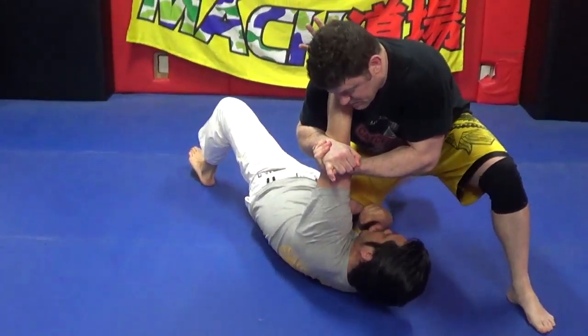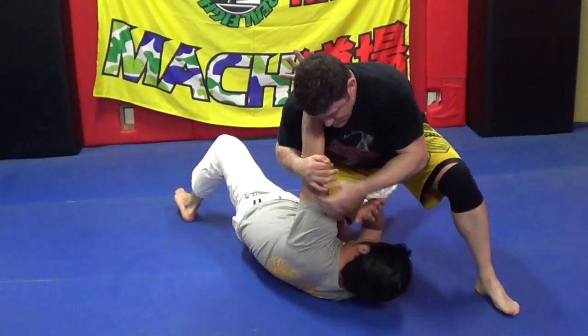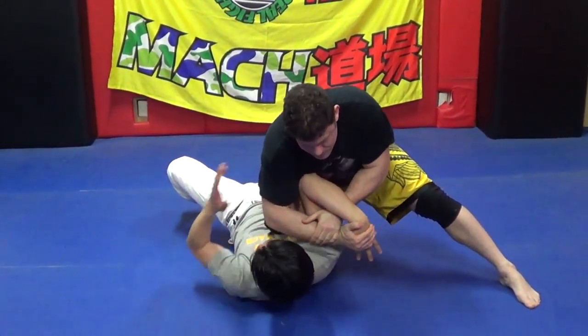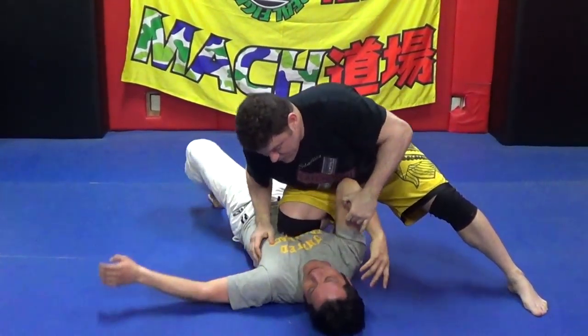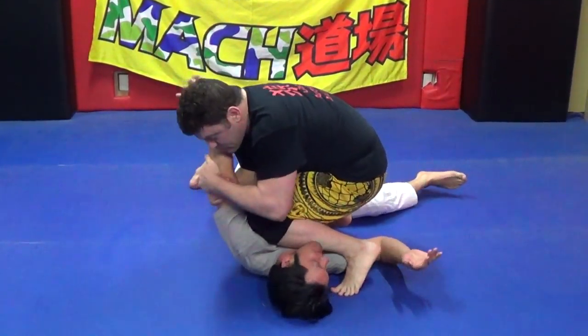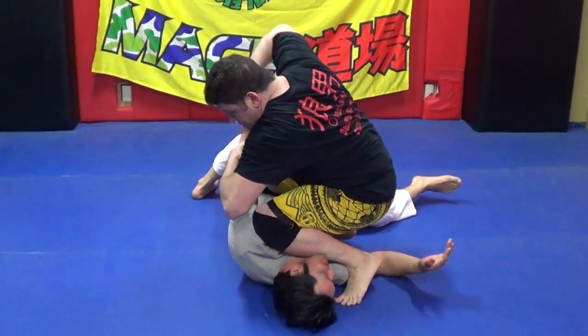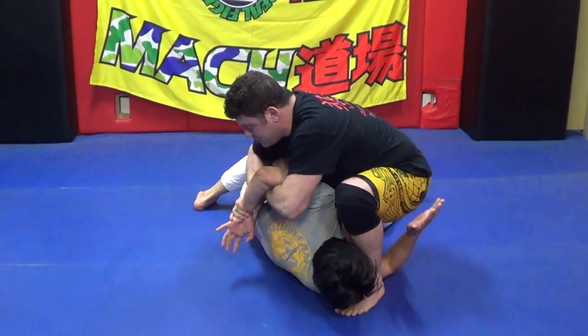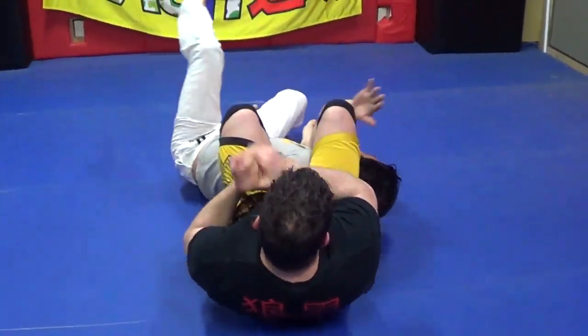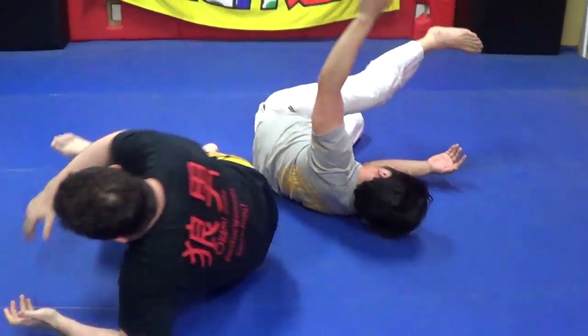Thanks for the submission. So many, many things from knee on belly — double knee here, back, double wrist, chicken. So from knee on belly, there's many, many submissions.